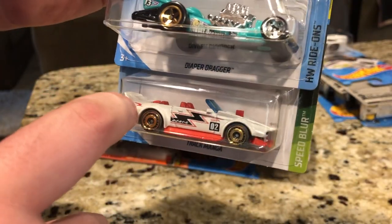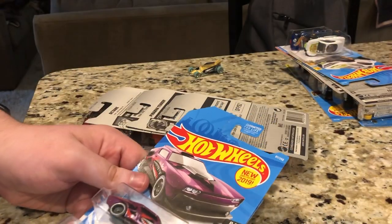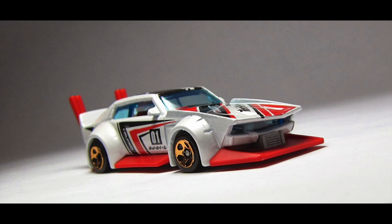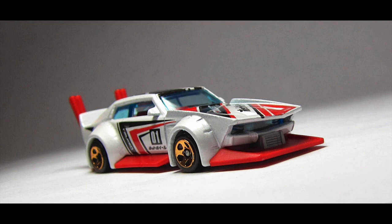Here is Track Manga. This looks very similar to that one release of Mad Manga. I will show it on screen right now — that's what it looked like. But yeah, that's pretty cool.